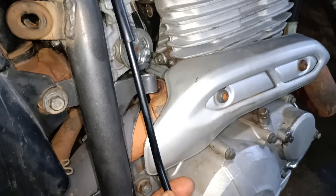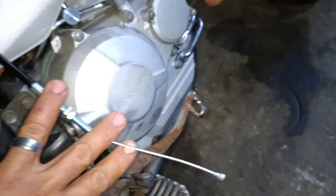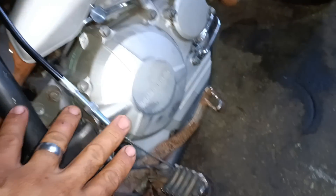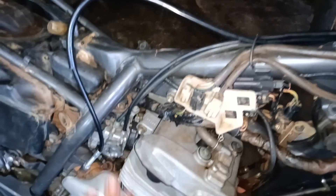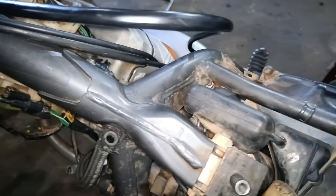Pessoal, installing a clutch cable on this XR-R — this cable is more than 20cm too long. Look here, you can see how far it goes down. I don't even know what bike this cable is meant for, but look how much excess there is. It makes a curve and becomes very stiff.